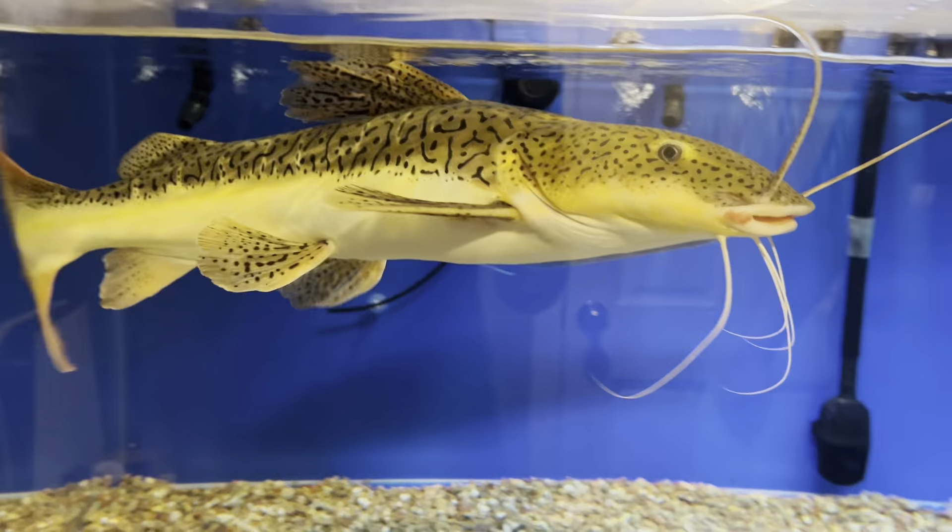The tank's looking absolutely crisp and clear. Fish are eating good, all healthy, thank goodness.